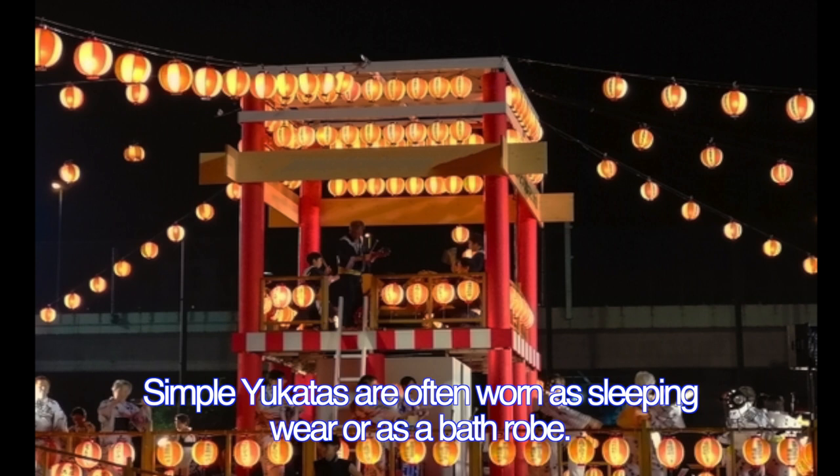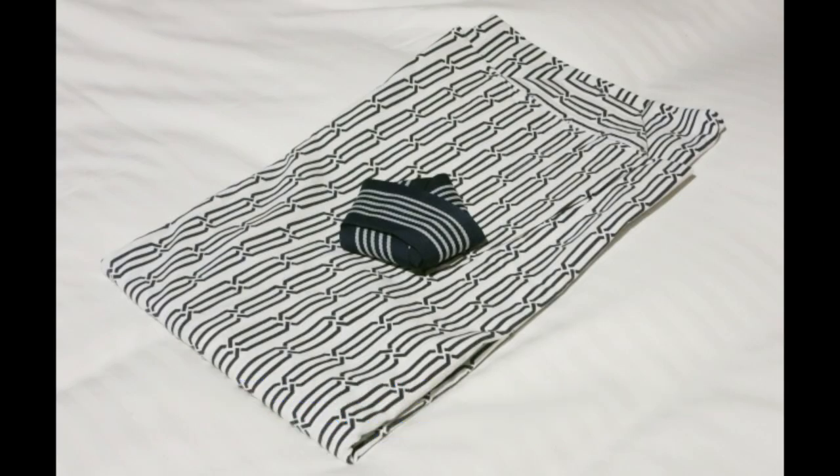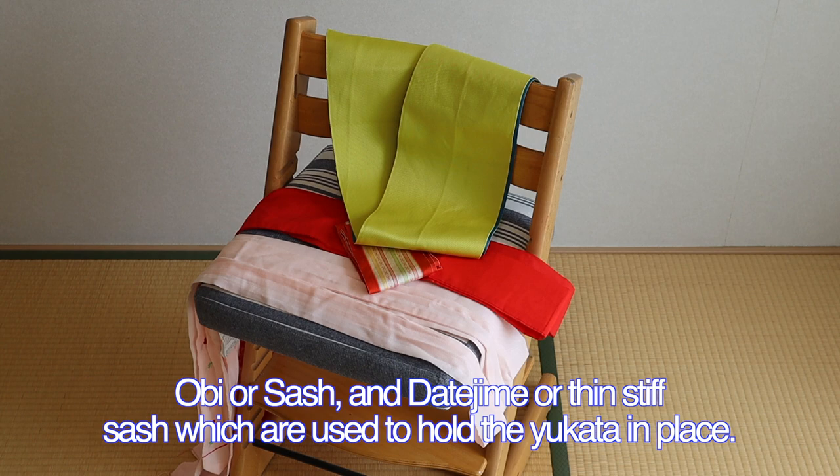Simple yukatas are often worn as sleeping wear or as a bathrobe. In addition to yukata, we prepare waistcoats, obi or sash, and datejime or thin stiff sash, which are used to hold a yukata in place.